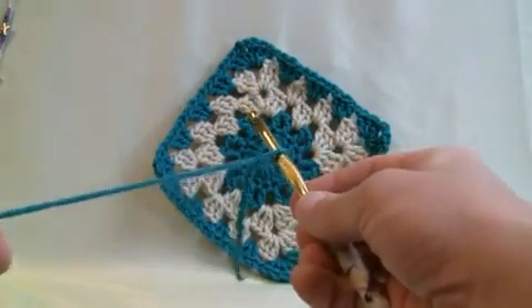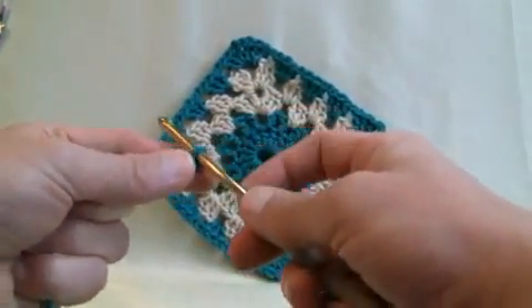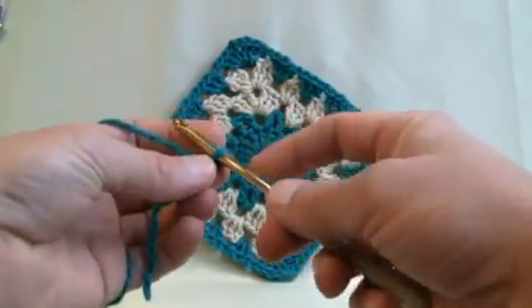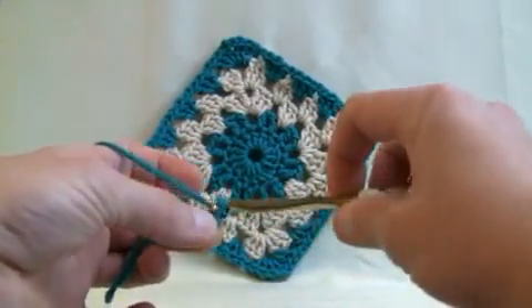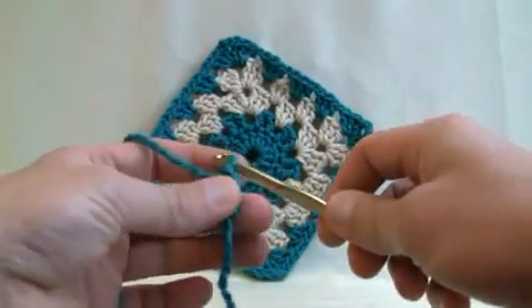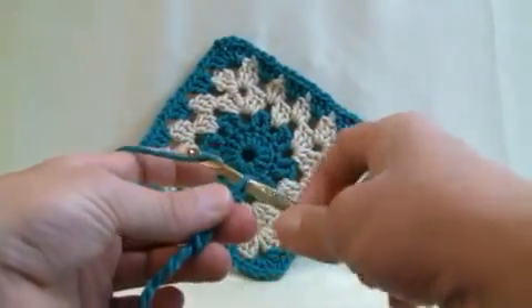Pull everything a little bit snug — don't reef on it so it's really too tight. Now this never counts as one in any crochet project, and what I want you to do is chain four — so this is not one. So pushing your hook back, grabbing the material, pulling it through for one, two, three, and four.